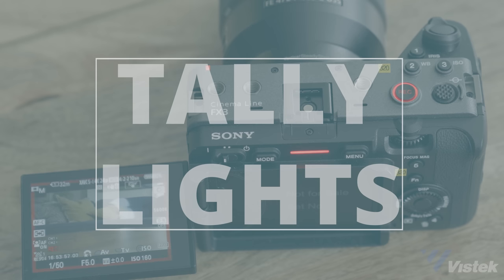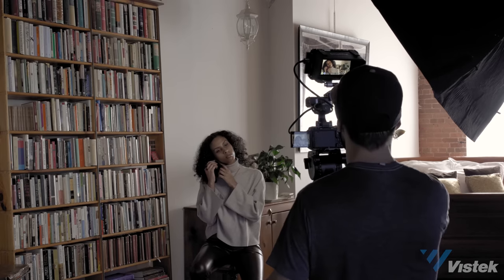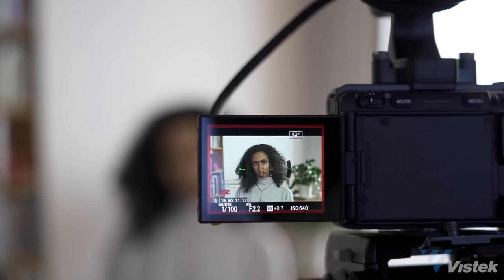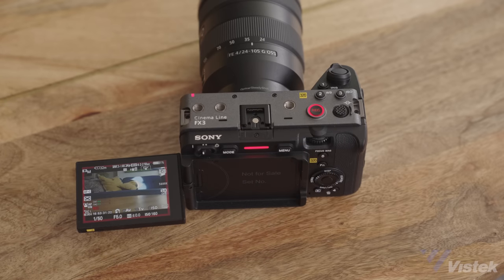The next win are the very obvious tally lights. I can't tell you how often I think I'm rolling when I'm not — if this has never happened to you, you probably just haven't shot enough. I love the nice big record button and how basically the whole camera lights up so there's absolutely no mistaking if you're recording or not.